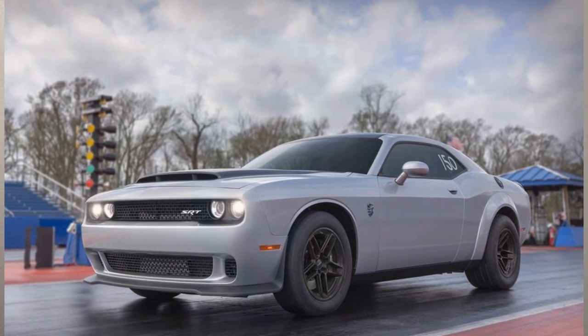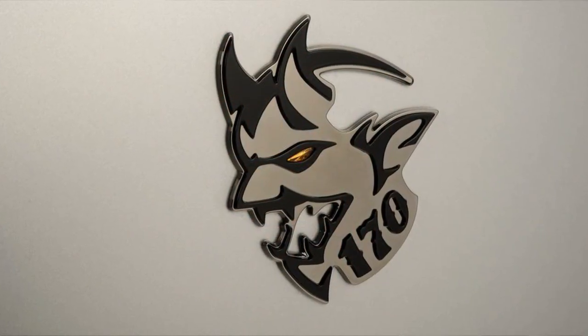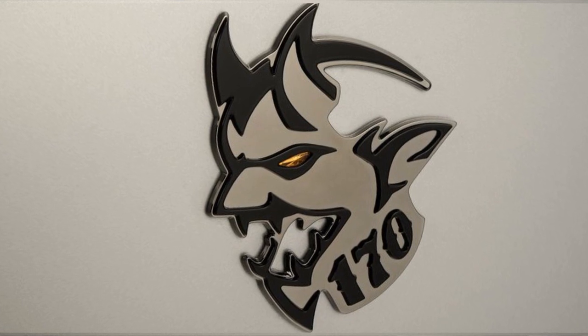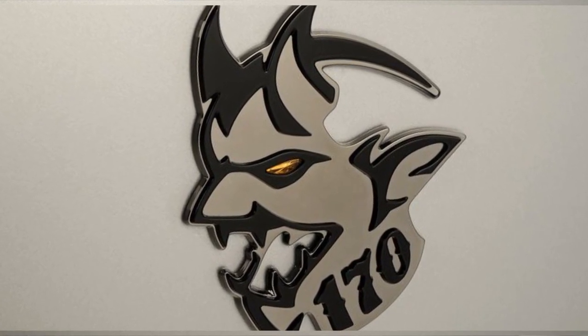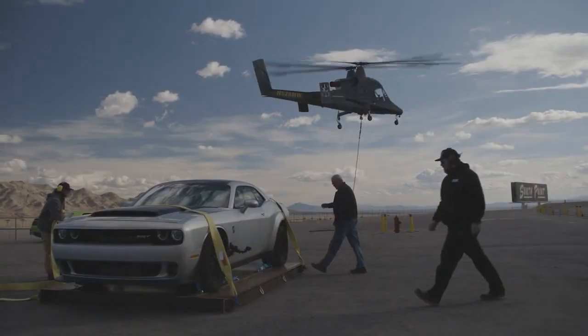I want to dabble real quick about the logo. Here you can see the 2018 Dodge Demon logo, and switching over to the new 170 logo we can see it's pretty much the same logo, minus it saying '170' on the bottom and the fact that the eye is now yellow — kind of like the red eye, except yellow represents corn E85.